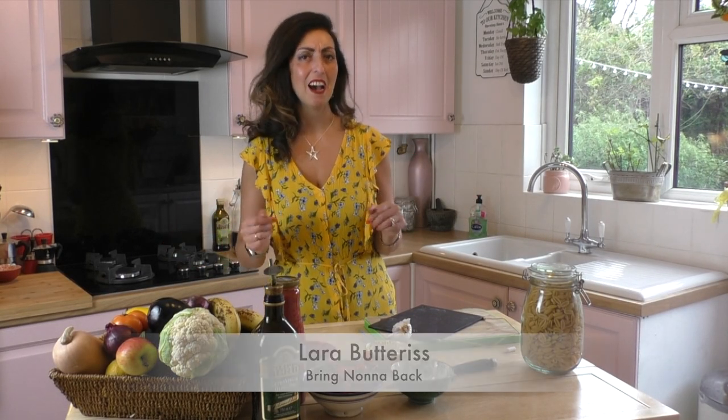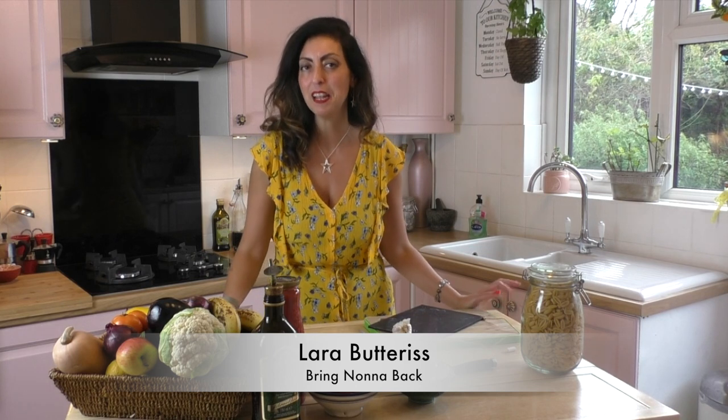Ciao a tutti! Welcome to Bring Nonna Back. I'm Lara and this is a brand new cookery channel. Not another one! I hear you say that!